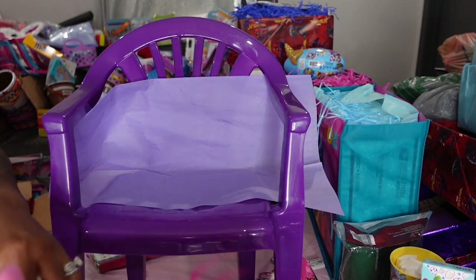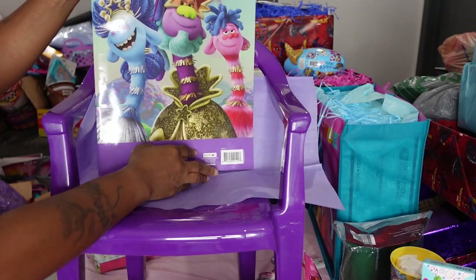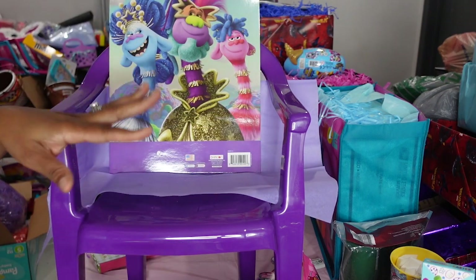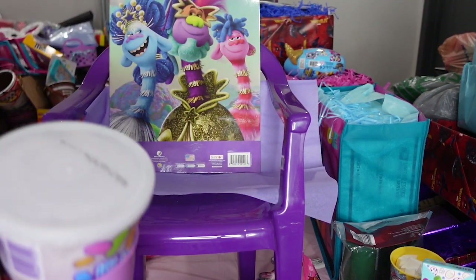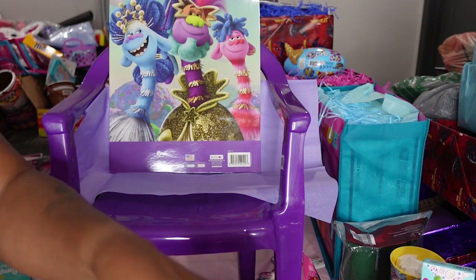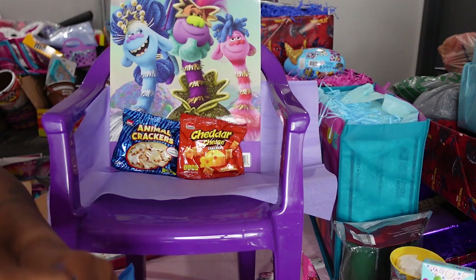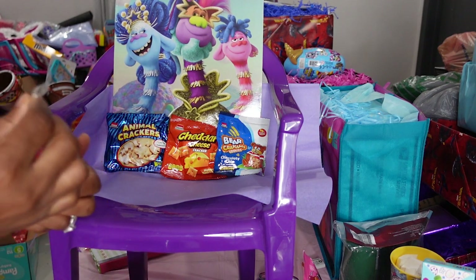Everything else came from basically Dollar Tree — this troll book is from Dollar Tree. I have a troll stick activity set from Dollar Tree. To take up space, I got a little bit smarter than my last video — I filled a bucket with one of kind of everything that I have. I need to find my goldfish. I'm gonna go ahead and start filling up the back so it can just take up some of that space.